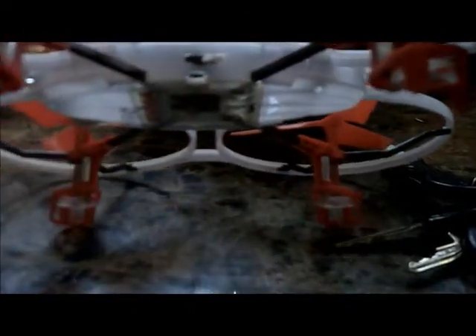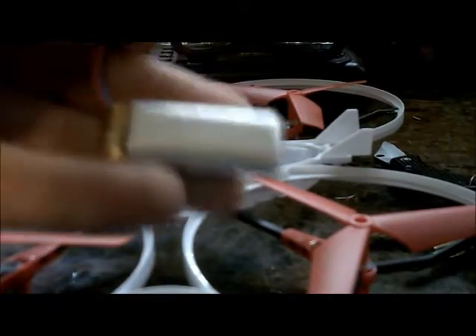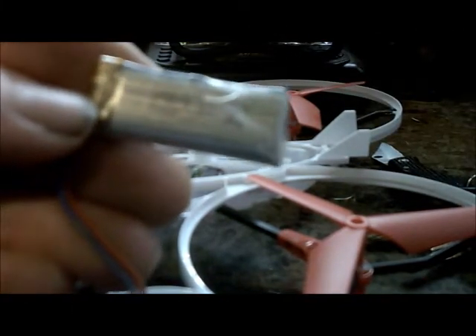What we're going to do here is take the connection port from the battery and just push it in there, push it back in the body. And there are 350 mAh — the stock battery is out.